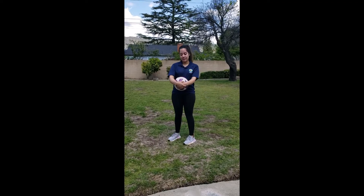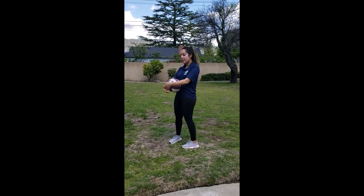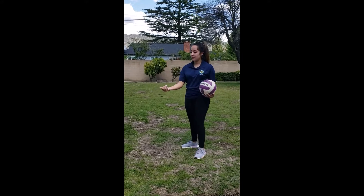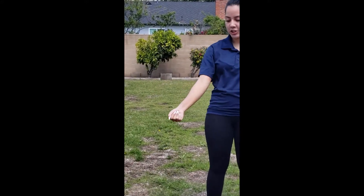Our next skill is serving. When we're serving, we want to place our hand out in front of us, and the ball is going to go right on it. We want to make a fist with our arm and keep it as straight as you can.